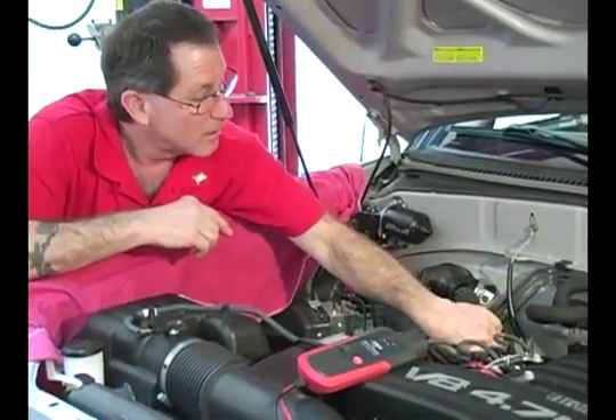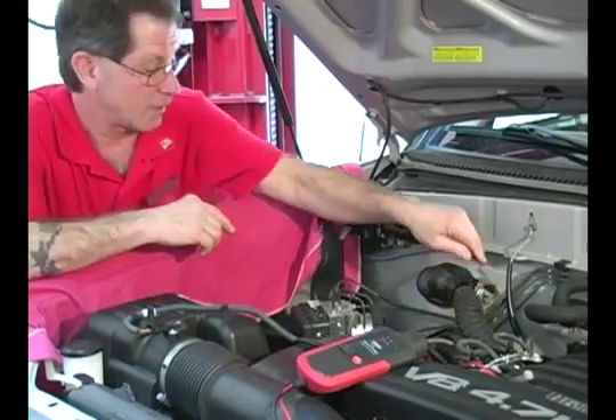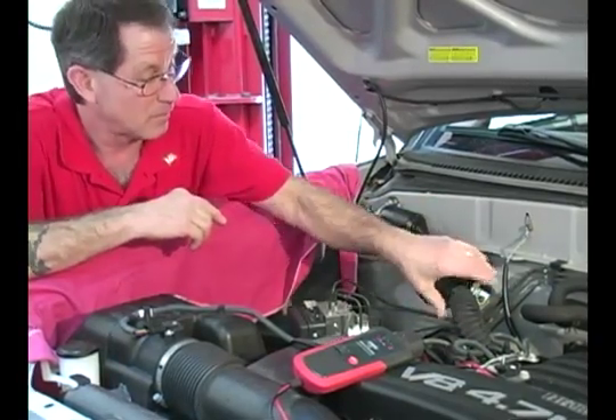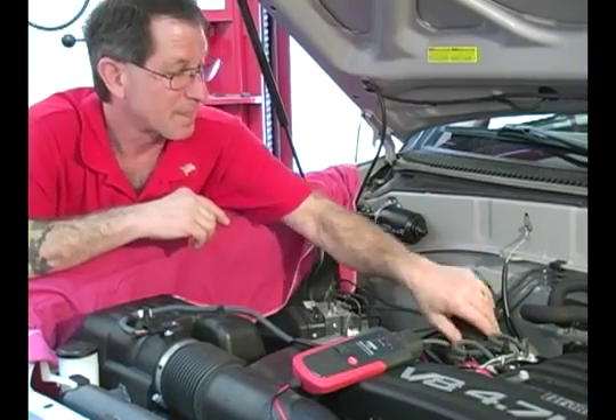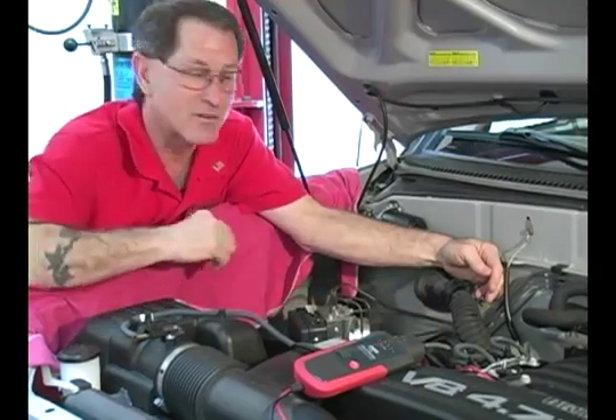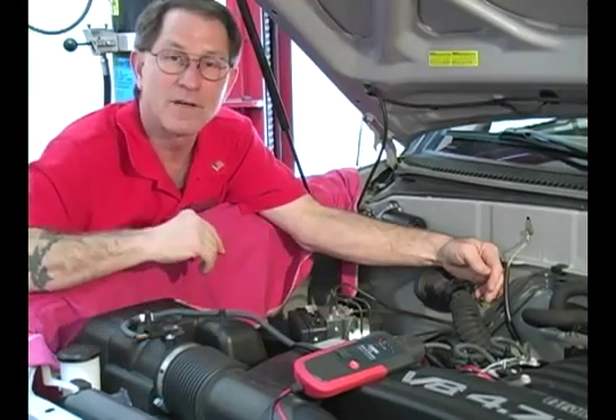And when I've found that problem, I'll go back and do it again to make sure. At this point, we know all I have to focus on is this section of the harness, not the whole thing, to find the problem.